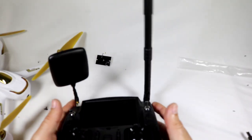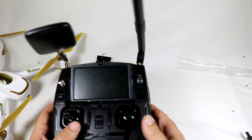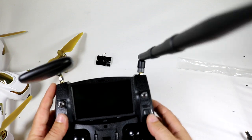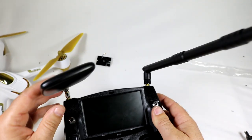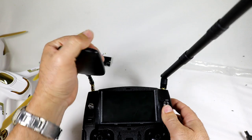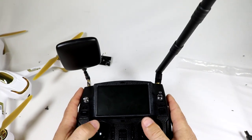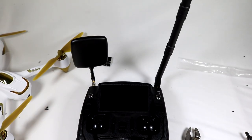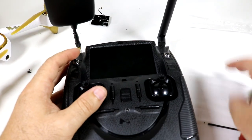That's how you do the range mod on the Hubsan H501S quadcopter, or any of their line of quadcopters using this type of transmitter with FPV. You can see how simple and easy it was — just a little drilling. As long as you have the proper coax cable and connectors, you just pop them right in, route everything correctly, and you're ready to go. I'm expecting this to give two to three times more range than before — probably a mile or more. Stay tuned for the range test.